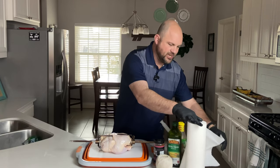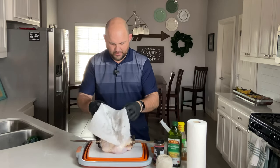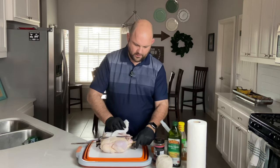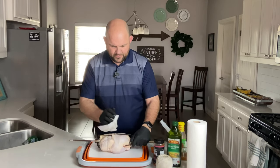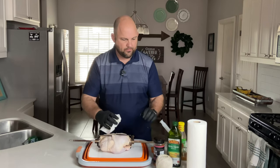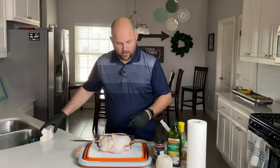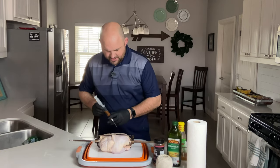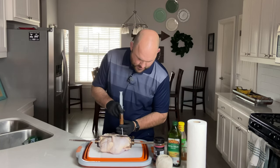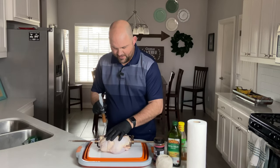I like to pat down my chicken to make sure that everything is good — I've done this a few times off-video as well, making sure all that stuff is off. Today we're going to inject this with butter just because I love butter. But if you weren't doing that, you could put some olive oil or vegetable oil on and then put your rub on. So we're going to inject different parts of this chicken, and what you're going to notice is different parts are going to squeeze out and that's fine.